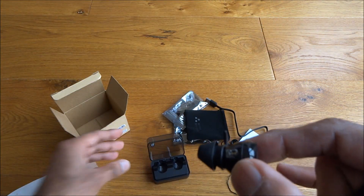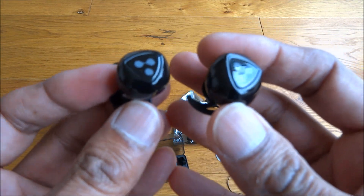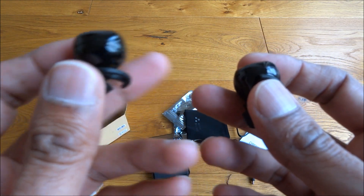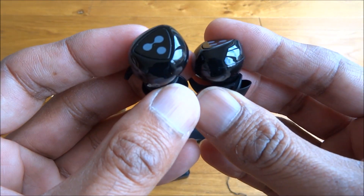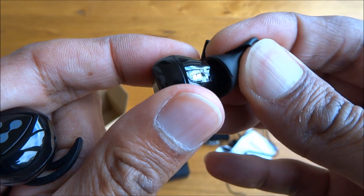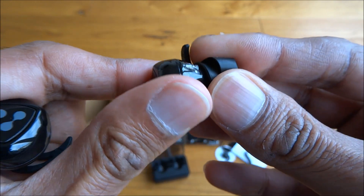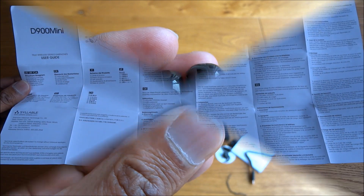The contacts on the case enable the headphones to charge. It's quite strange actually seeing two separate earpieces with no wire connecting them — standard Bluetooth headphones have a cable and a unit in between that holds the battery. The rubber ear tip comes out quite easily so you can easily replace it with the other sizes.